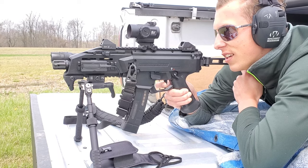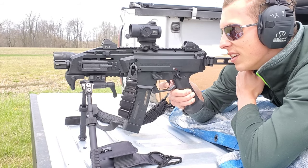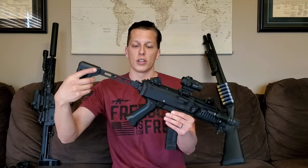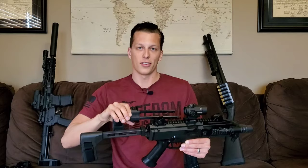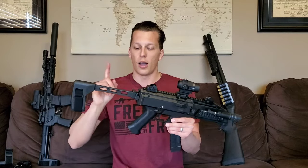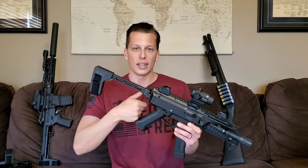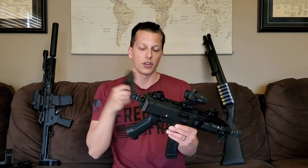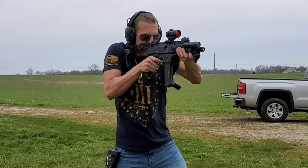Another pro is the ability to throw braces on — this is the easiest brace attachment of anything I've used. You literally press a button, slip the plate off, slip a new plate on. I've been testing the SB Tactical FS1913 and the SB Tactical PDW brace — you just slip the plate off and slide the new one down. It's a five-minute transition to switch between the two. The FS1913 is more concealable when folded; the PDW is easier and more comfortable to deploy quickly since it's a pull instead of a rotation.